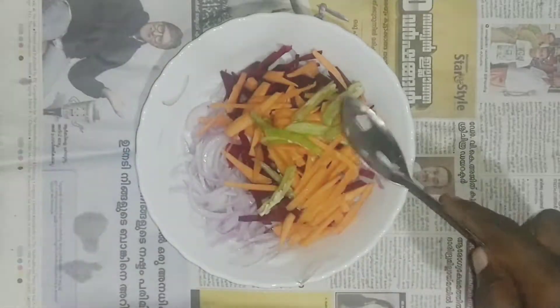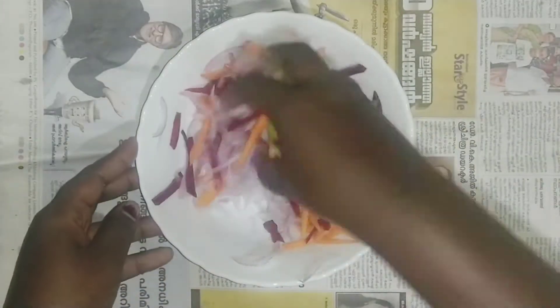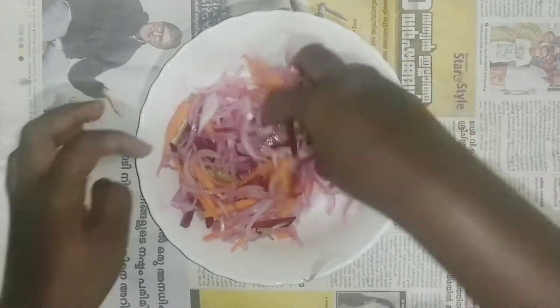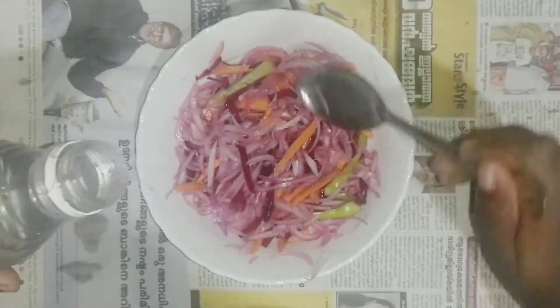This is an addition to the salad. We will add 2 vegetables in the pot, 3 vegetables in the pot, 2 tablespoons, and 1 tablespoon of vinegar.